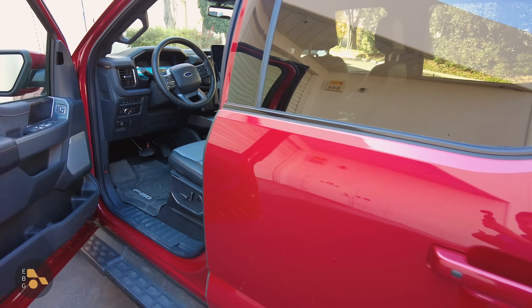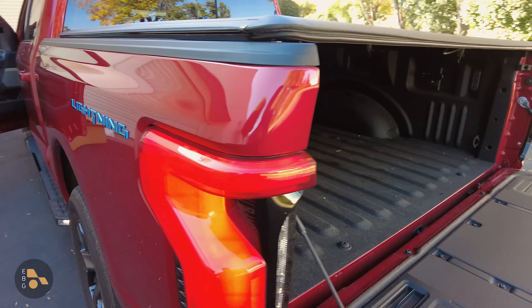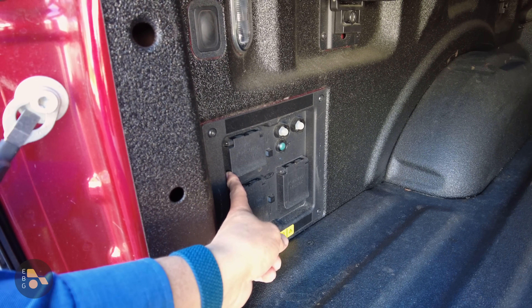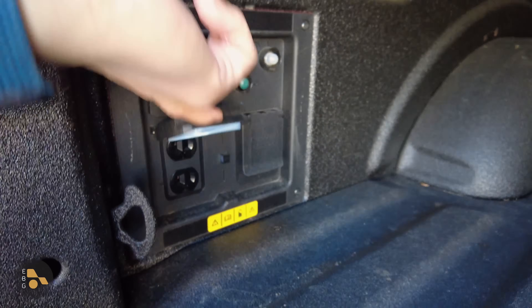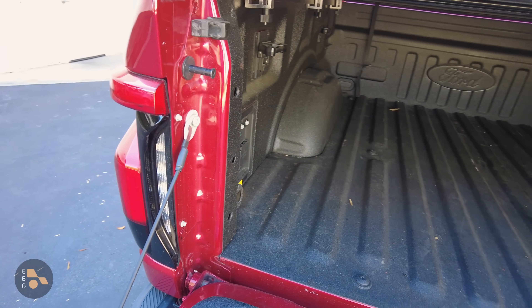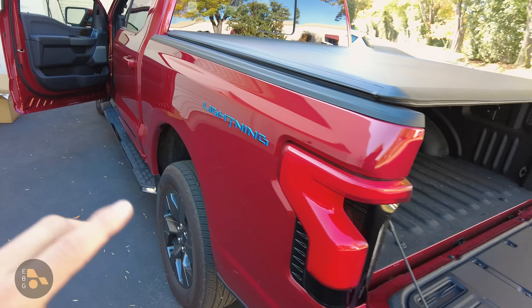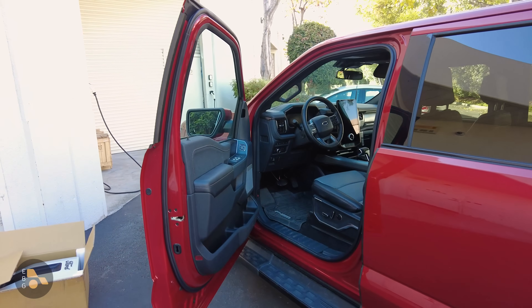Now if you don't want to spend the money on Intelligent Backup Power and you want to back up your house yourself, and you don't mind plugging and unplugging things, you can of course use the onboard inverters. You can power a lot of things with that 30 amp connector right there — a 30 amp, 240 volt plug. You could definitely plug things like refrigerators and lights into the other outlets in the vehicle. You'll want to split up your load: approximately 7 kilowatts back here on these outlets, and lower draw appliances on the front inverter.